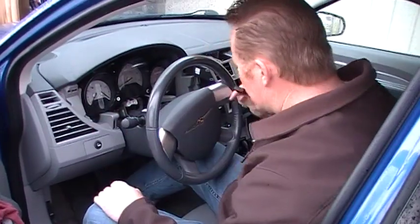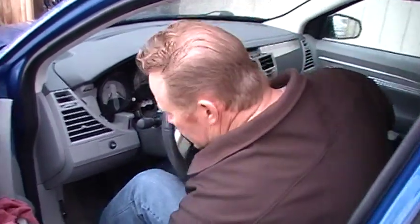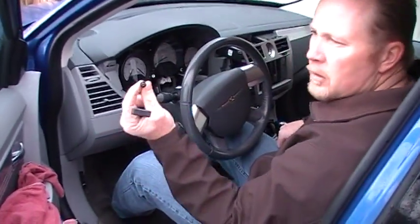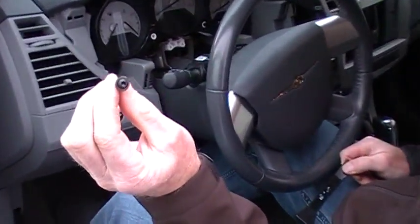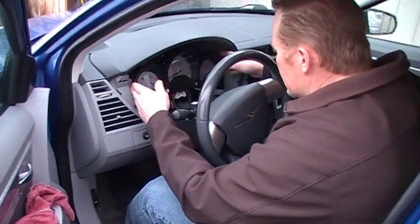The cluster's already loose because I have the screws out, but there will be four T20 Torx screws — like this one right there. Once you pull those out, the cluster is actually loose.